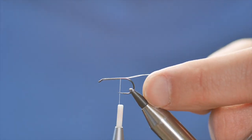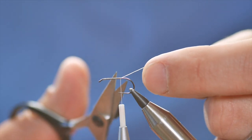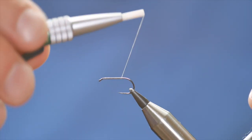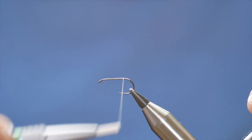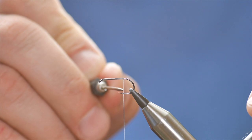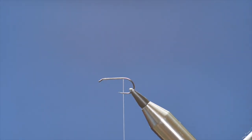Then just put down a bed of thread, bringing it up to the point of the hook. I've now got my thread just before where the barb would be on the hook.